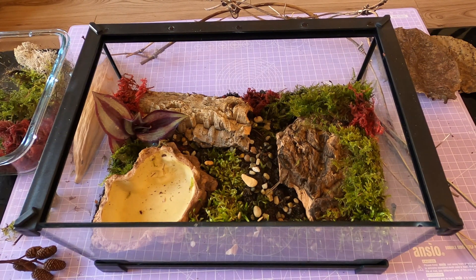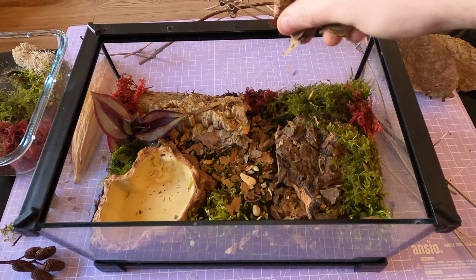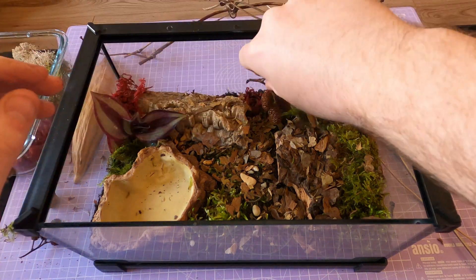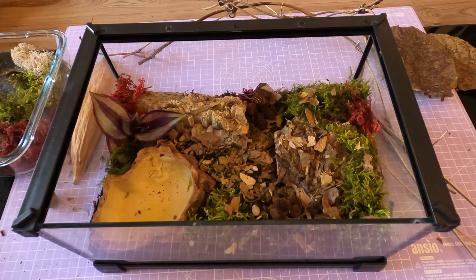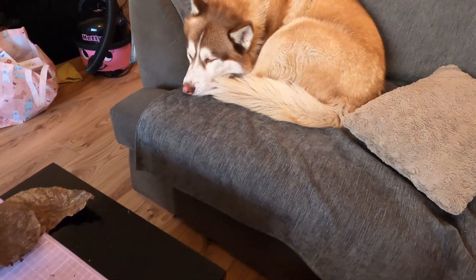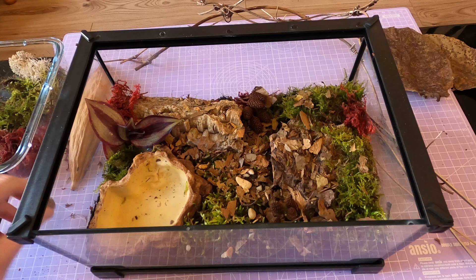Handling and safety: this isn't a tarantula that might tolerate a calm hand for a moment — this is a high-speed venom-injector noodle of chaos. Even experienced keepers don't handle them unless it's absolutely necessary, and even then it's with tools, not fingers. If you need to do enclosure maintenance, use long tongs or a catch cup. For full rehousing, give it time, move slowly and always have a backup plan — like a deli cup with pre-poked holes and your dignity somewhere nearby. These creatures can run faster than your brain registers 'bad idea.'